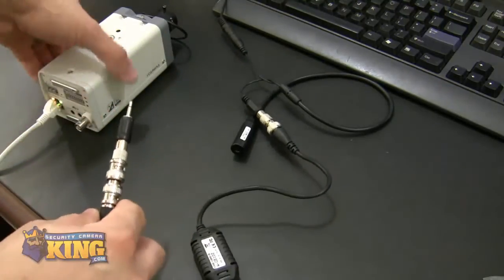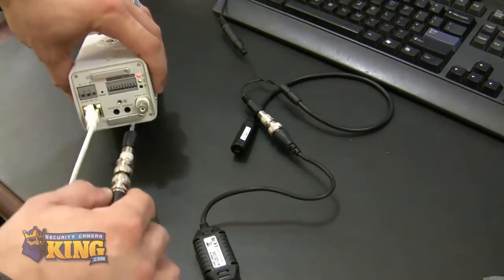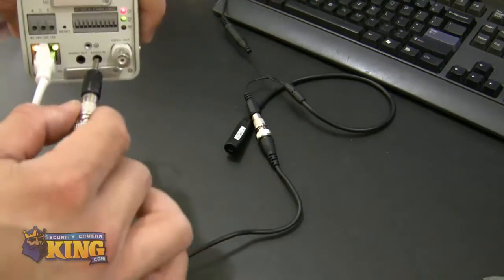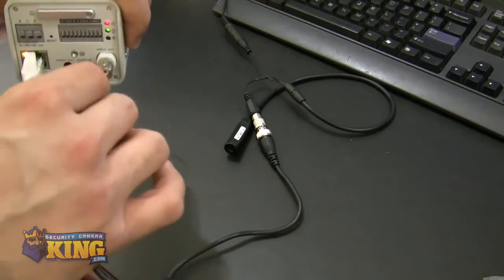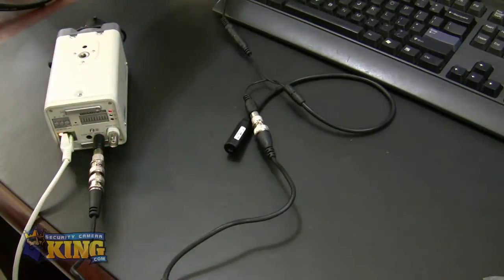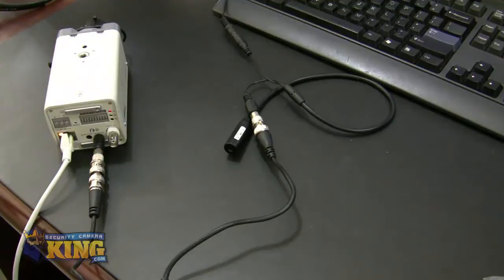The next step is to put this on the back of your megapixel camera — right here where it says 'audio in.' You're going to plug it in, not all the way in. You can see right there, you hear the audio. Right now, because I have my speakers on and the microphone is close to the speakers, that's the feedback you're seeing.